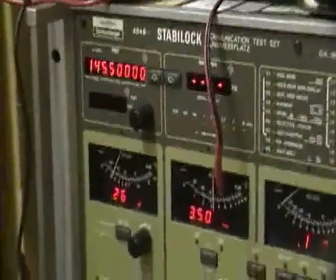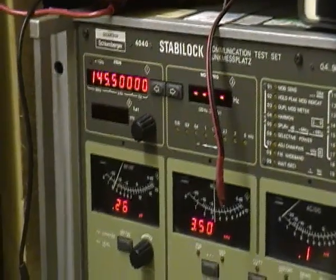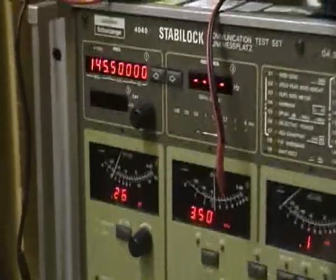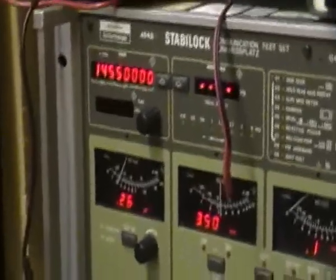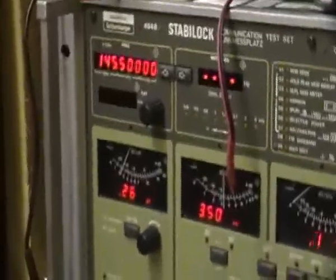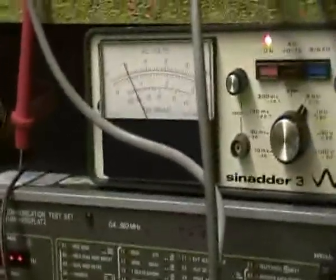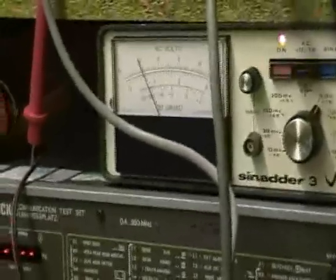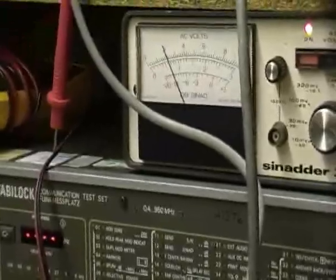Compared to spec, it's more or less spot on. It's certainly not worth faffing about retuning it to make it any better. That's as close as you're going to get really, and I just don't think it's worth it — there's certainly no mileage in retuning that to make it any better.